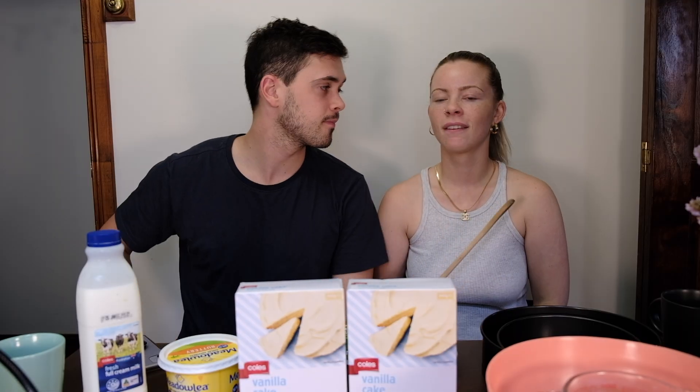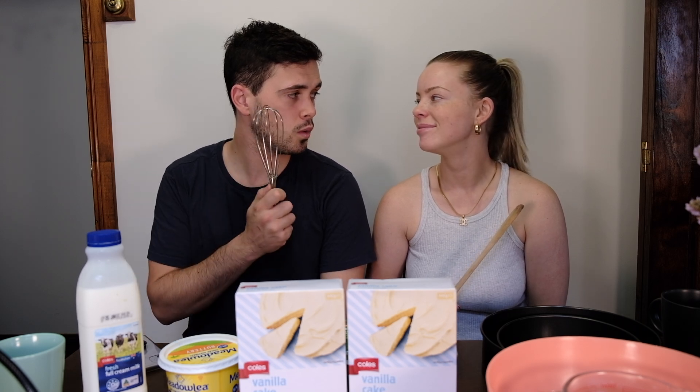Here you go, you can have the wooden spoon because you're always naughty. You hit me with that, I'll hit you with my whisk!